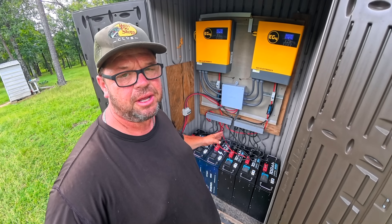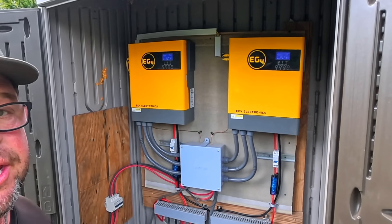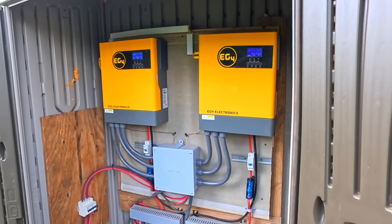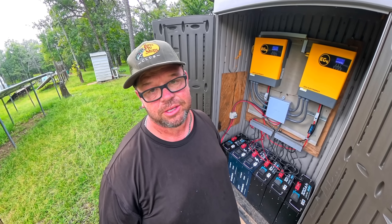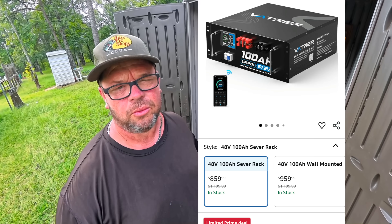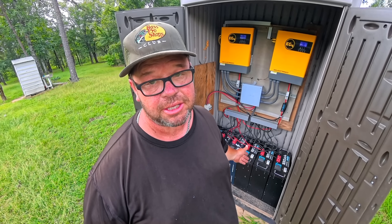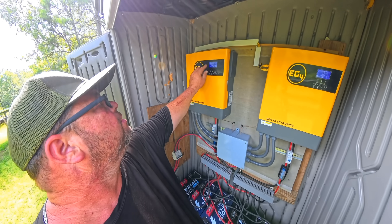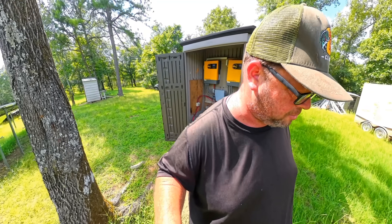I really like my system. I love the EG4 inverters — they've done a really good job and I've never had any of them fail. The Vatcher batteries are compatible with the EG4 equipment. When these batteries are on sale they're around $800 a piece, otherwise normally under $900. Something looks off though — 1,600 watts on one inverter but only 600 on the other. We must have some shading on the panels. Let's go check it out.